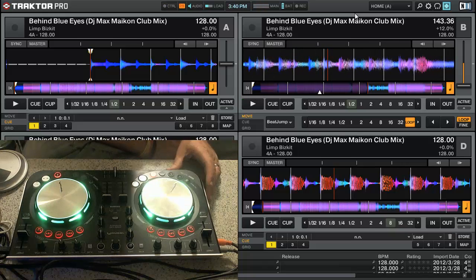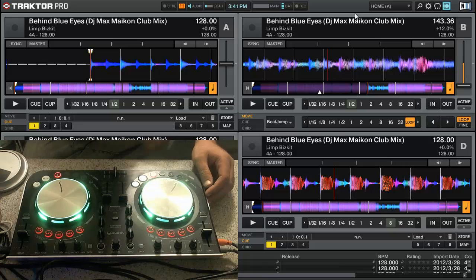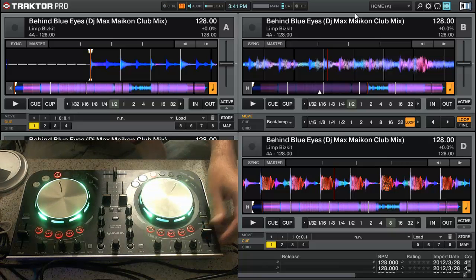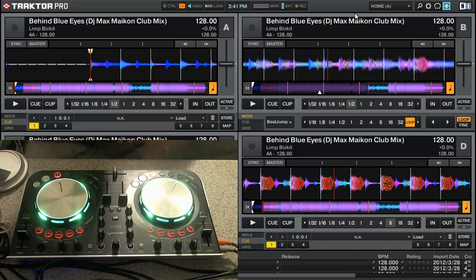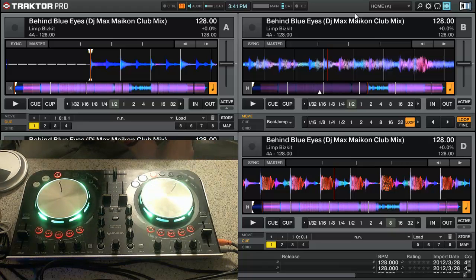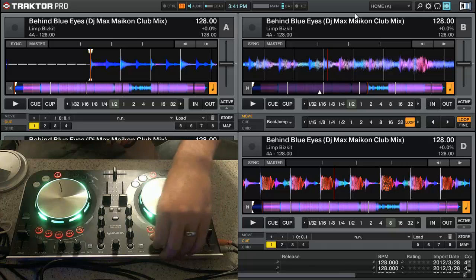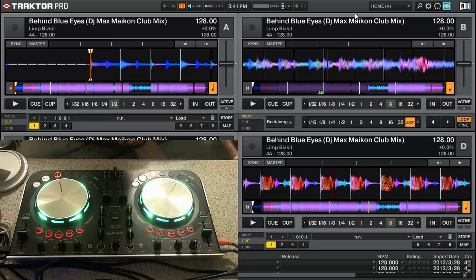Sync buttons work for all four tracks. Shift plus Sync sets the master track. That's about all this mapping has right now. Obviously the low, mid, and high kills work for all four tracks. The PFLs work for all four decks. I still need to add the looping and some jog effects, but I want to go ahead and get this mapping out, let people have a chance to try it, get some feedback, and see where to go from there.